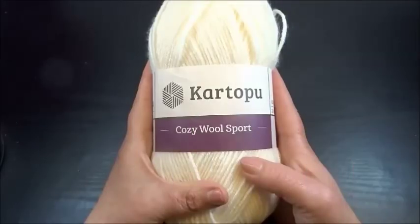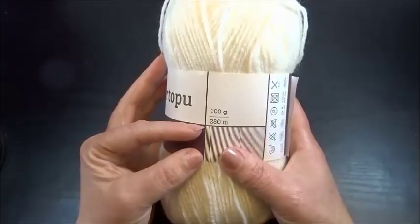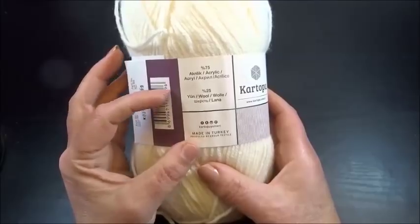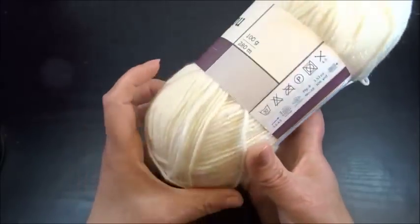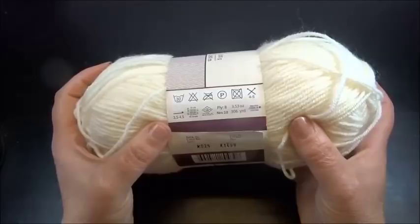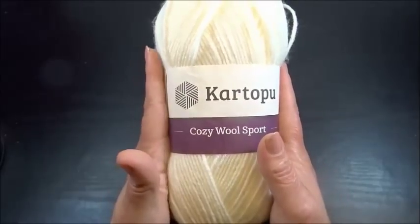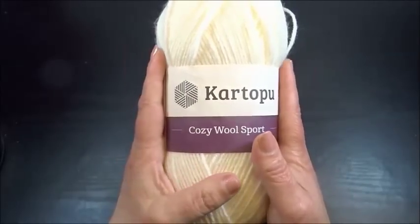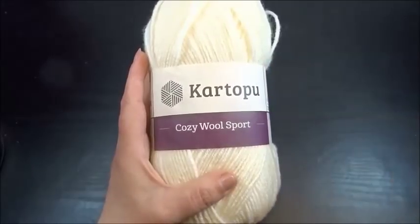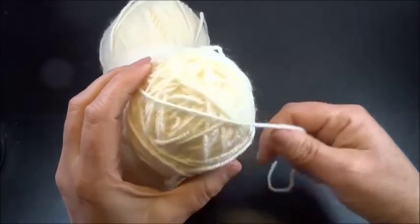The yarn that I used is Cozy Wool Sport from Cartoboo. 100 grams are 280 meters — 75% acrylic, 25% wool. They suggest hook size number 3.5 to 4.5 and needles 4 to 5. I used needles number 6 because I worked very tight. I knitted in total about 1.5 skins of yarn, inclusive with my fringes. So you don't need so much yarn.